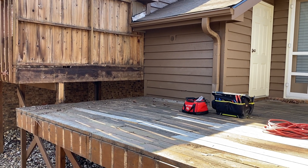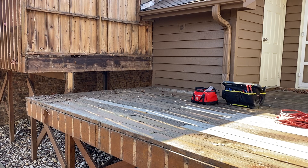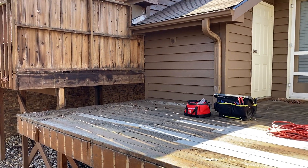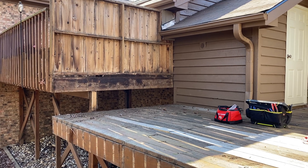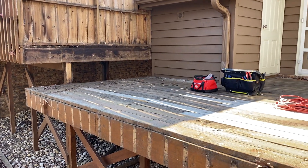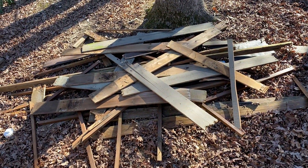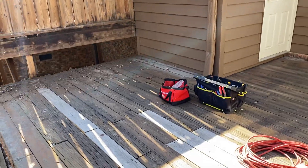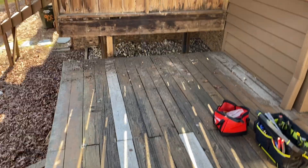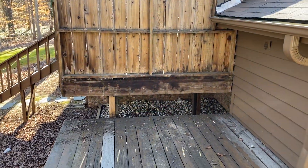I removed the gas grill — of course I had to disconnect the gas line, shut it off at the main disconnect — the satellite dish, and removed the handrail. There's my pile of crap. So far everything is pretty straightforward as far as this is concerned.